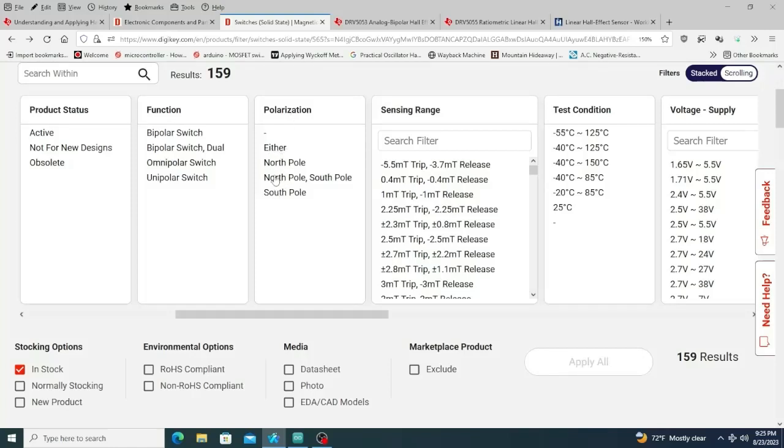Now let's talk about polarization. Some sensors will respond to a north pole only, some to a south pole only, and some will respond to either. There are two types that respond to both north and south. With a north-pole-only sensor, you bring the north pole magnet in and get a Hall voltage; take it away, nothing; bring a south pole in, nothing. So to do bipolar commutation that way, you'd need to buy one north-pole sensor and one south-pole sensor.